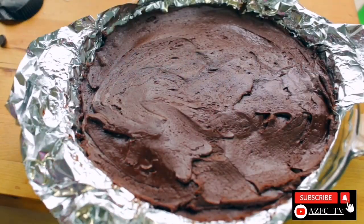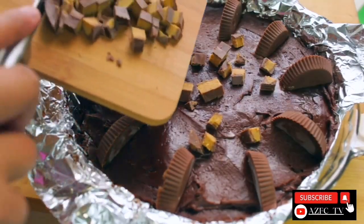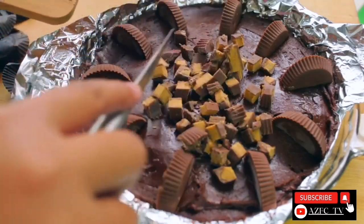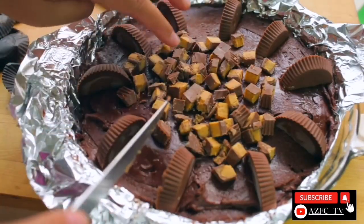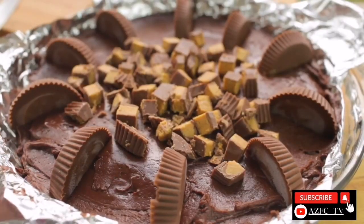With the extra pieces, you can decorate the top of the fudge however you like. I decided to decorate it like how you see, but I think it might be easier to cut it into cubes because it's easier to eat. Next, just pop it in the refrigerator until it hardens — took about an hour and that's it.